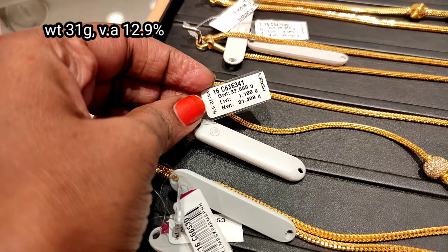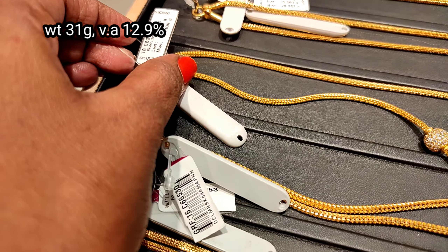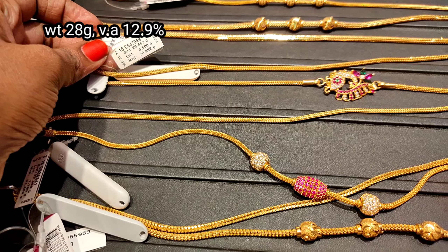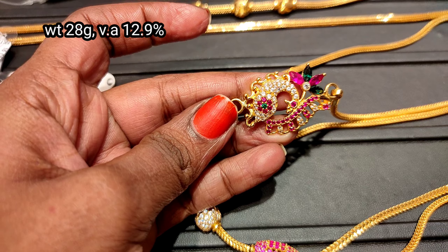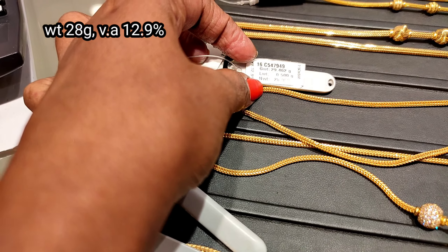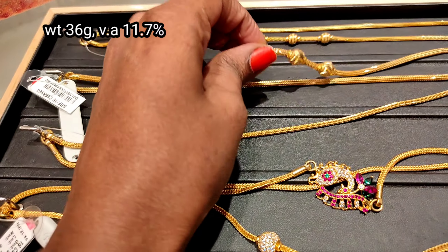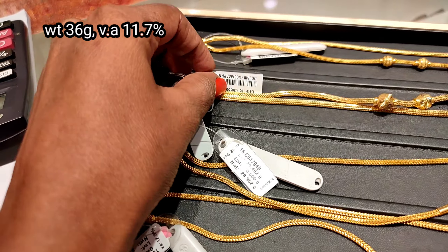This one is 31 grams with 12.9% wastage, and 45 grams in this tray. We also have a peacock size — the peacock size has more than 7 grams, this one is 28 grams, with 12.9% wastage. It is worthwhile and very well made, so I prefer it. The next one is 36 grams.